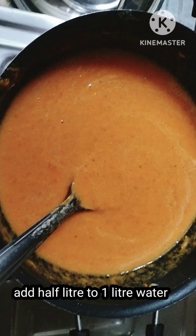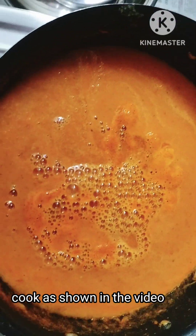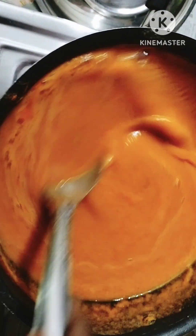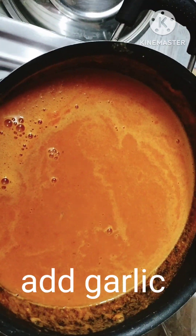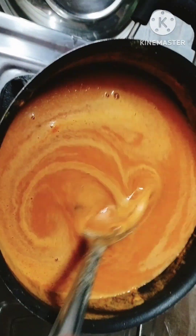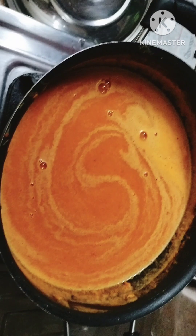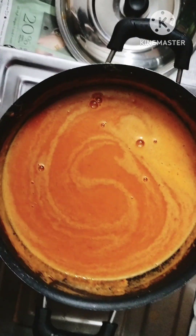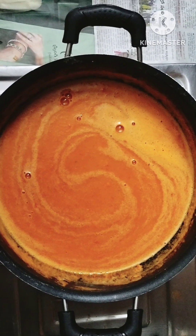Put the tomato paste in the pan. I need a half kg of tomato. Now we add garlic — put the garlic in the pan. Garlic is very spicy and very tasty. It's very good.